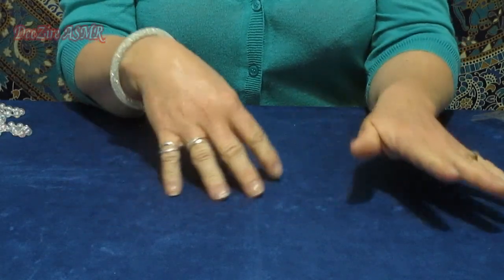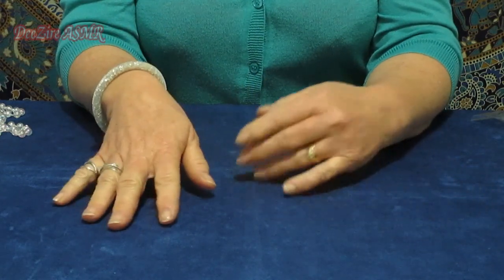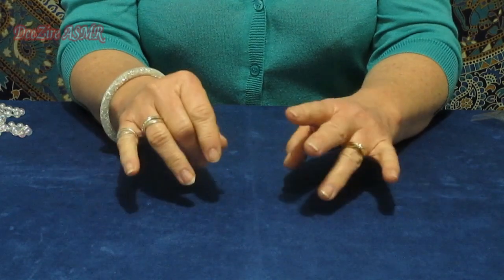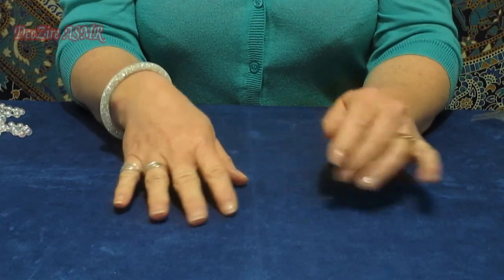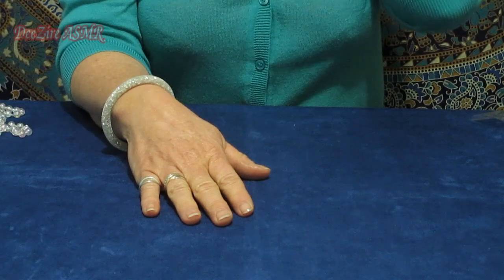Hi everyone, it's Dees here. Today I would like to do a bit of a craft supply haul, plus show you some of my supplies. We'll see how we go because I have quite a lot. So I think I'm going to start with the recent craft items that I bought.